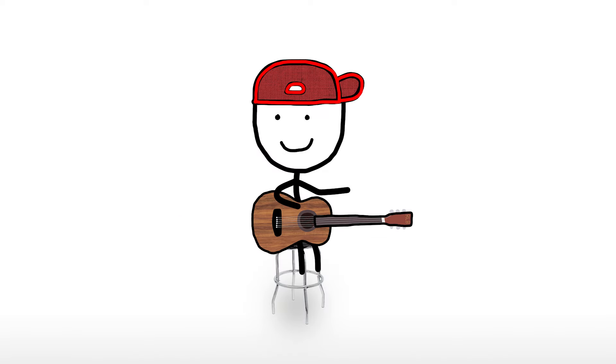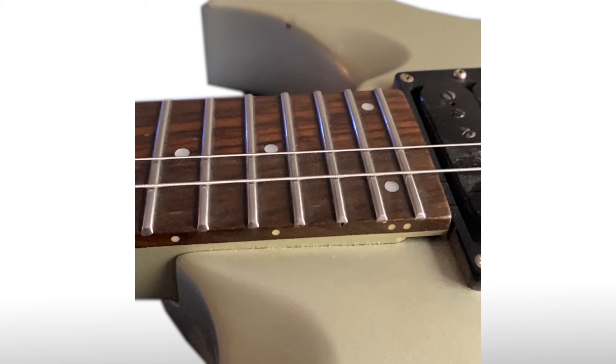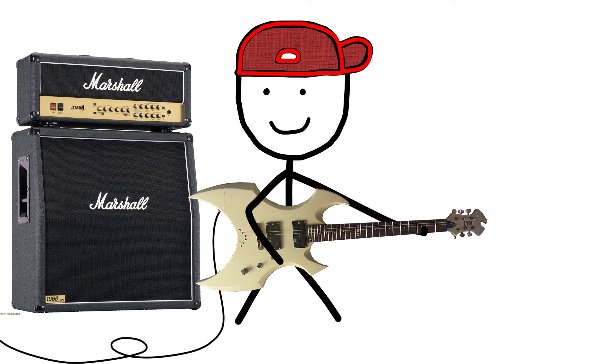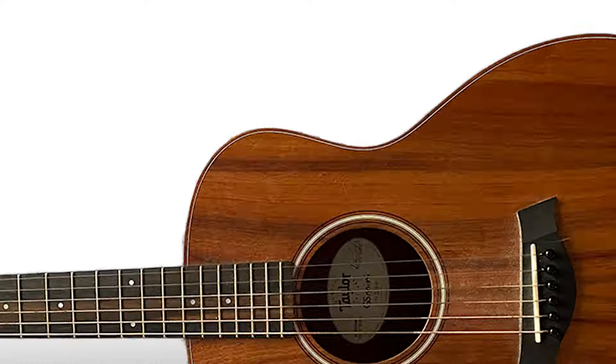The strings end up touching directly against the fretboard. The way guitar strings work is they need to vibrate to make noise, but because they're right up against the wood, they don't have the space to do that properly. So it ends up sounding really sad — you also can't play any notes.